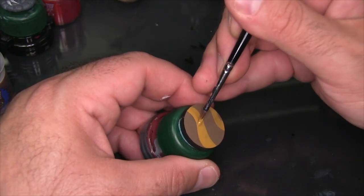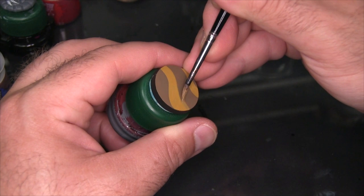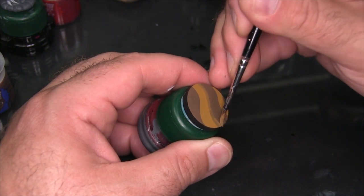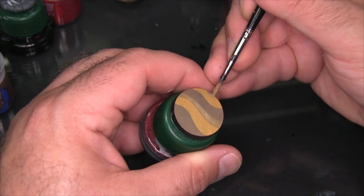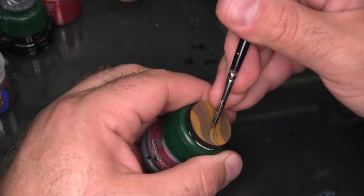Here I've mixed a 50-50 blend of Averland Sunset and Steel Legion Drab, and I'm being a little more careful now because I want to follow the exact curve of the existing wave and just kind of place this on one side of it. Because of how I'm doing that, the other Averland Sunset wave doesn't really get much of a detail — it's just a tiny little fill — but I'm going to imagine a third wave off the side of the base and create a shadowed cast to it as well.